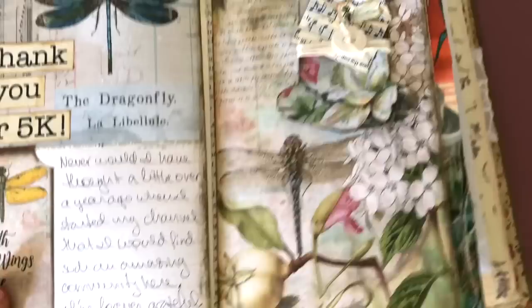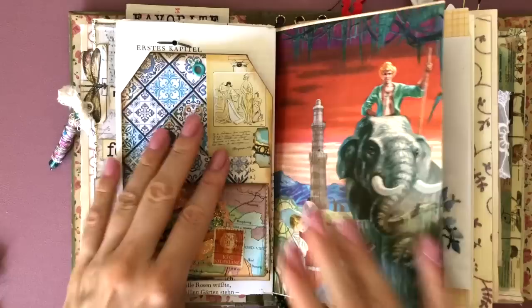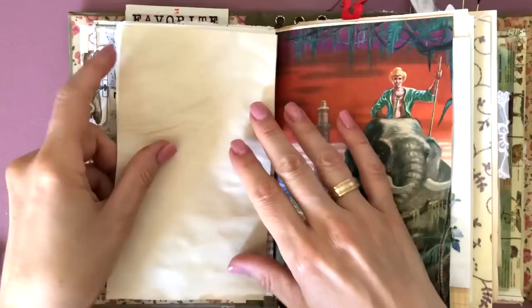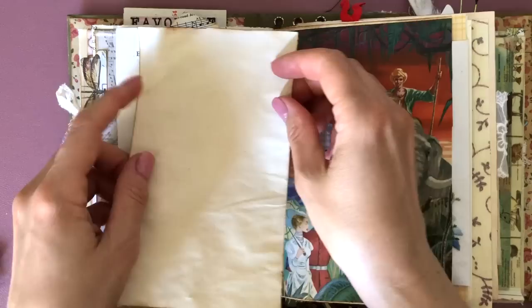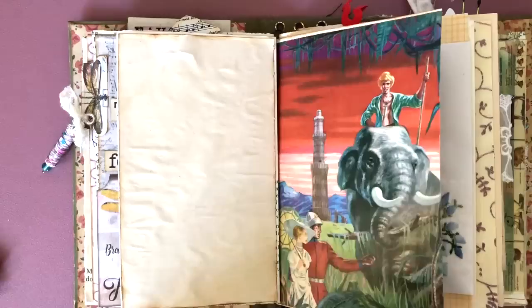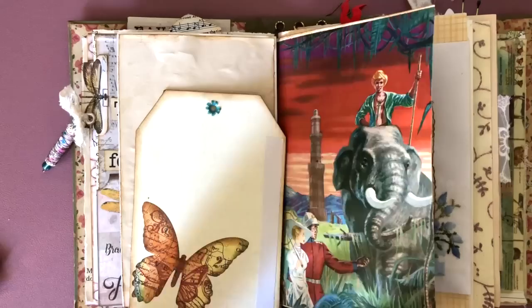Then I thought, why don't I do another prompt from our prompt list? I definitely wanted to include Maude's tag from her happy mail, because I didn't do that last time. I thought it needed a neutral background to make it really stand out. So I'm taking some of my coffee-stained paper, inking it, and gluing it down to the page. And even though Maude's pocket tag was pretty on both sides, it kind of pained me to glue over that butterfly, but I decided to glue it in with some double-sided tape.